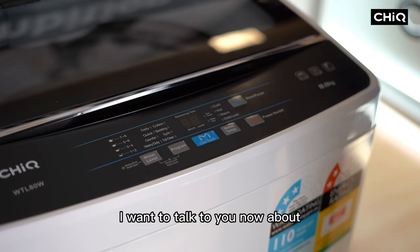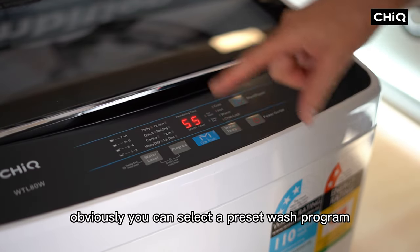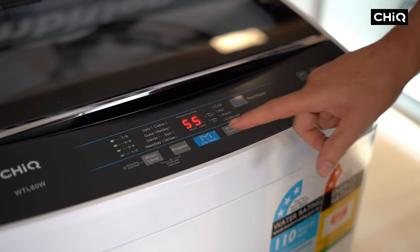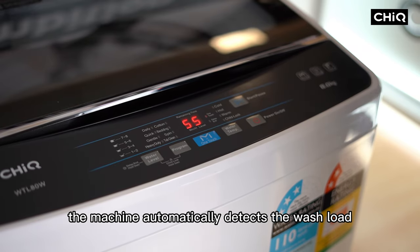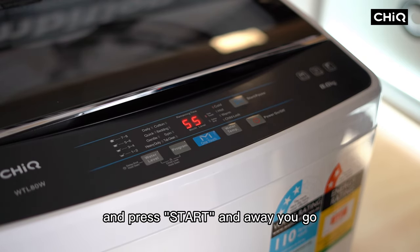The Chic One Touch Smart Wash program removes the guesswork. Simply load up the washing machine and press the One Touch Smart Wash button. The machine automatically detects the wash load and sets the correct water level, water temperature, and spin speed. Then press Start and away you go.